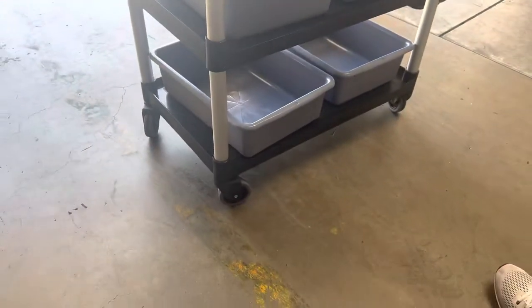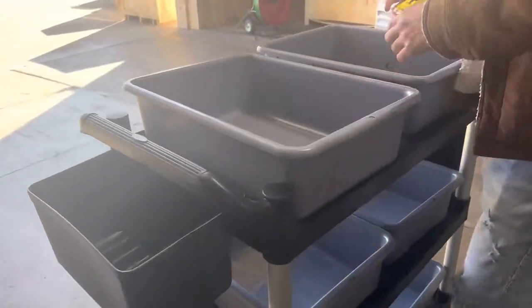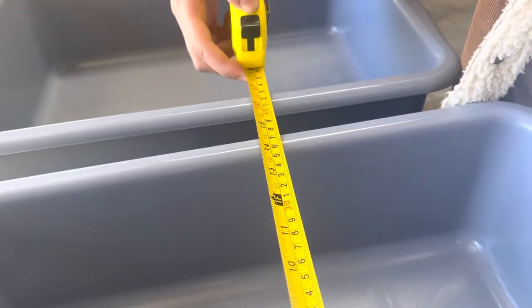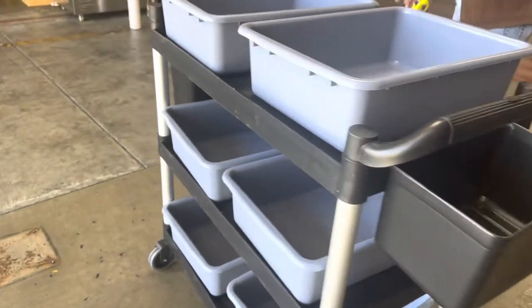The unit does have wheels already installed, so you can easily move it around. Now I'm going to go ahead and measure these containers as well. You're looking at a length of 14 by 19, and on the inside you're looking at about 6 inches. That's the measurement for these containers.